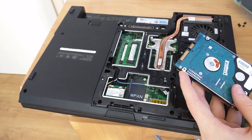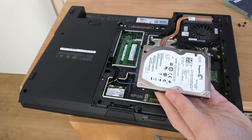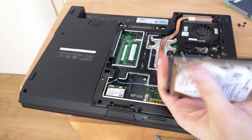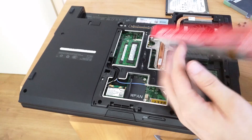Put the caddy aside — we'll need to use that. Here is your hard drive: if it was dead you can now throw it away after destroying it with a hammer, and if not you can put it on your shelf or use it as a backup drive for whatever purpose.